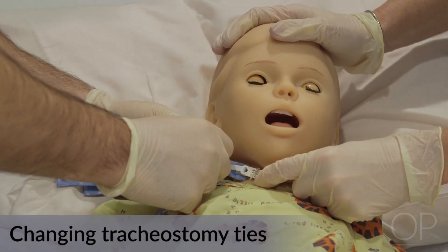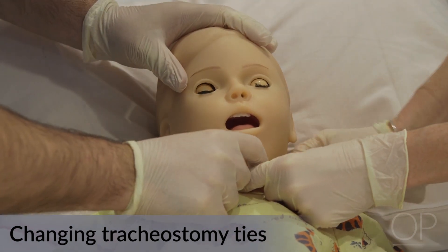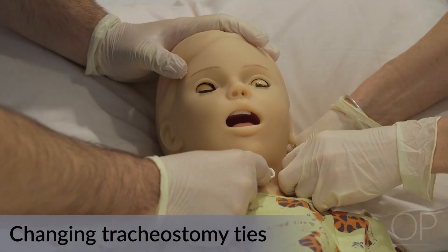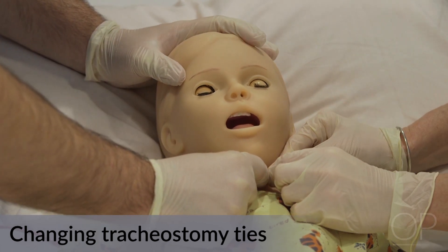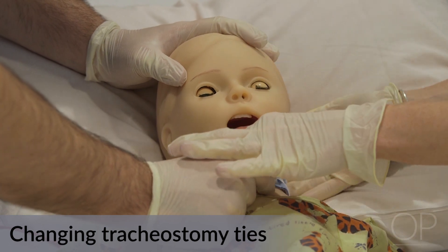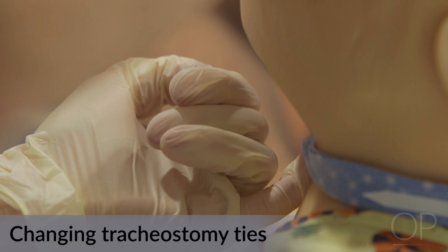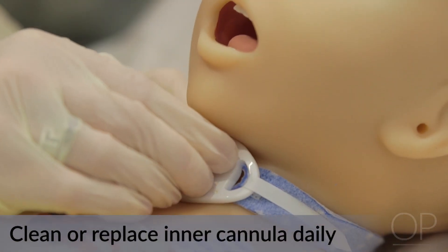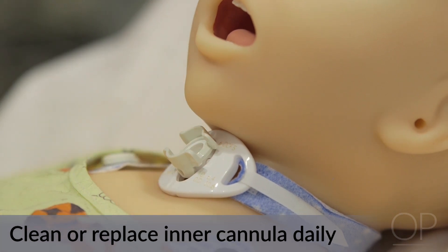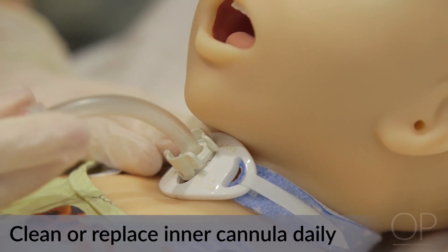Removing tracheostomy ties is always a two-person procedure. This procedure can be performed by any combination of nurses, respiratory therapists, or caregivers. Ensure that only one small finger thickness can be inserted between the neck and the tracheostomy ties in the sitting or side-lying position. The inner cannula of a double-lumen tracheostomy tube is cleaned or replaced at least once a day and as needed. A nurse, respiratory therapist, or caregiver can change the inner cannula.